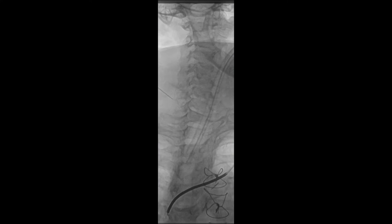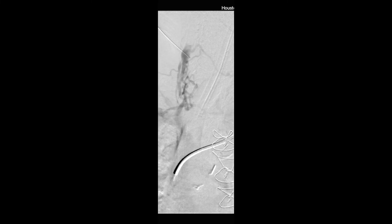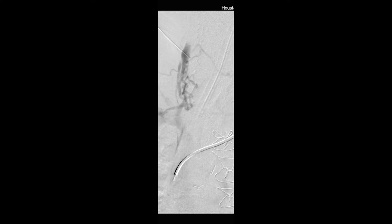The procedure began by obtaining access to the right internal jugular vein with a micropuncture needle under ultrasound guidance. Passing of a 0.018-inch wire into the SVC was unsuccessful. A central venogram revealed significant right-sided central occlusion as well as a retained pacemaker.